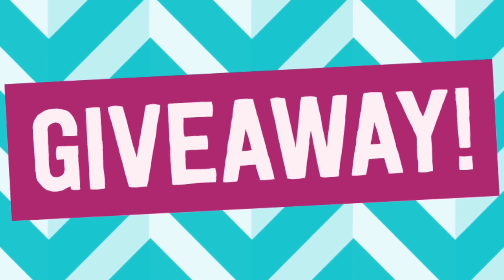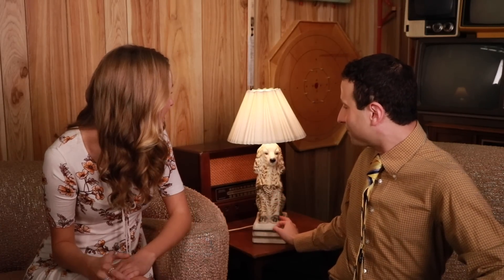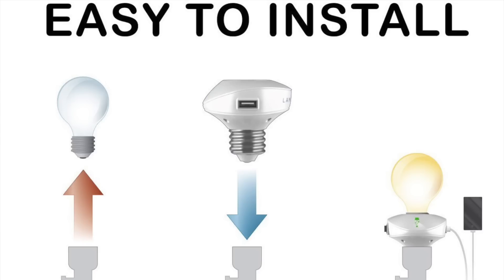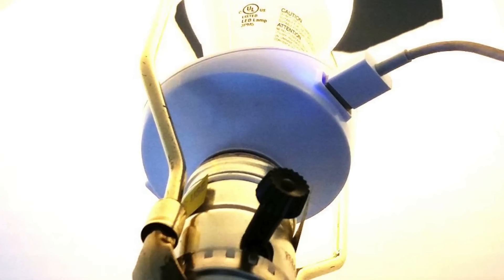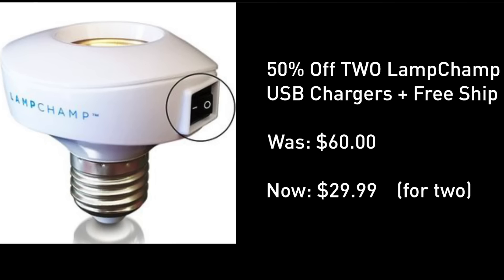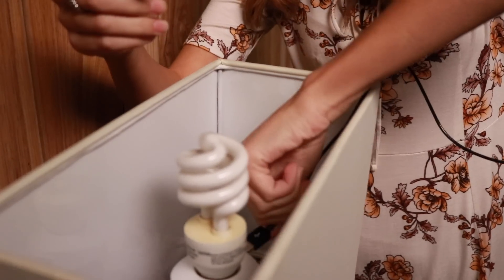We are also giving this away. If you're subscribed, we're going to make the draw at the end of this video. Today's deal gets you two for under 30 bucks — half price based on the MSRP, ideal for travel.